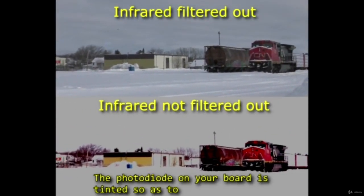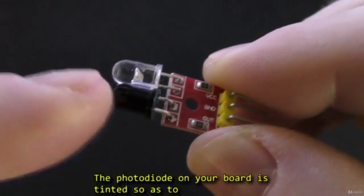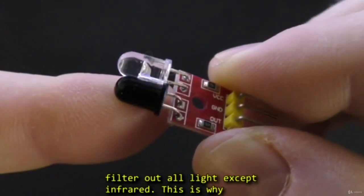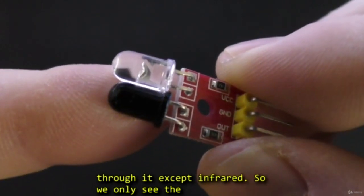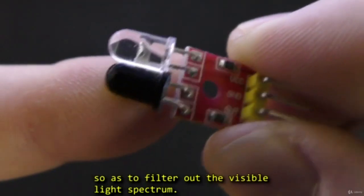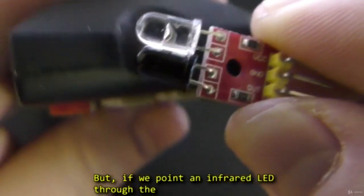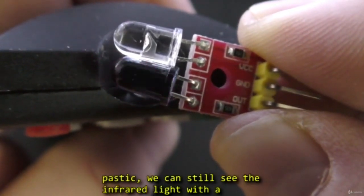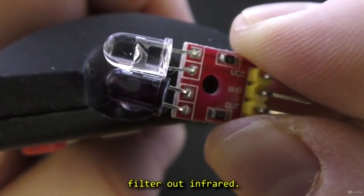The photodiode on your board is tinted so as to filter out all light except infrared. This is why it appears so dark — it's not permitting light through it except the infrared. The plastic is tinted to filter out the visible light spectrum, but if we point the infrared LED through the plastic, we can still see the infrared light with a video camera, because the plastic doesn't filter out infrared.